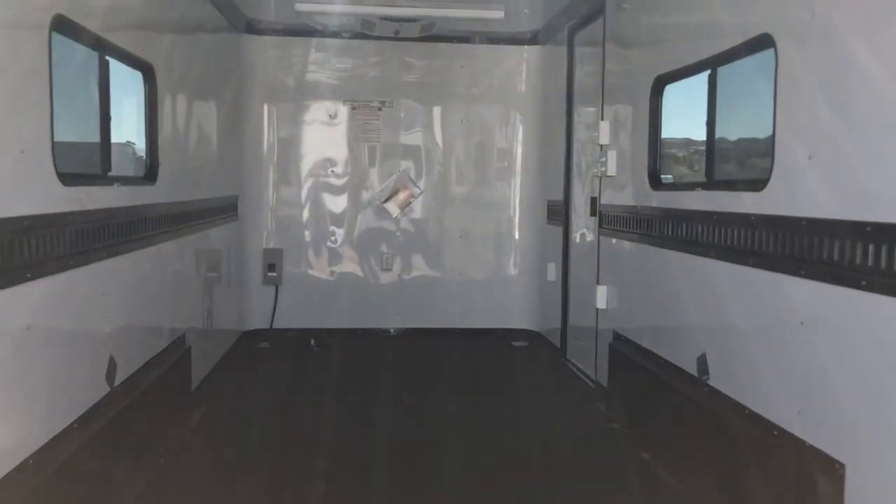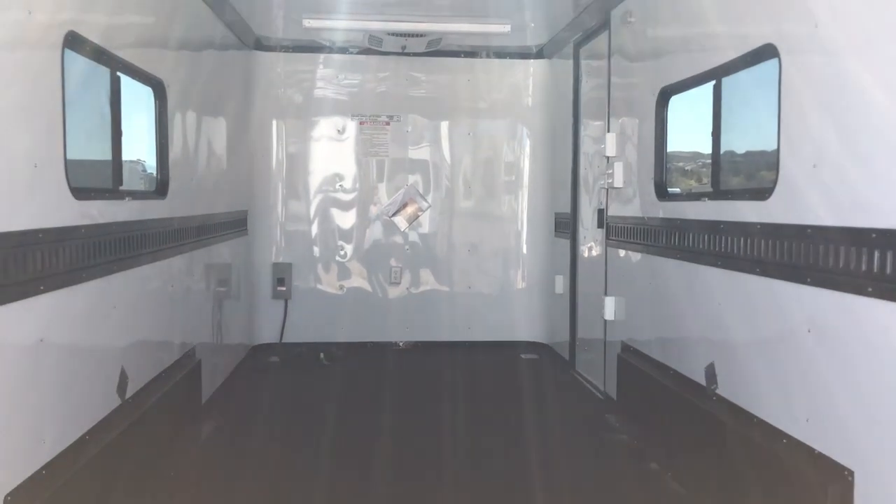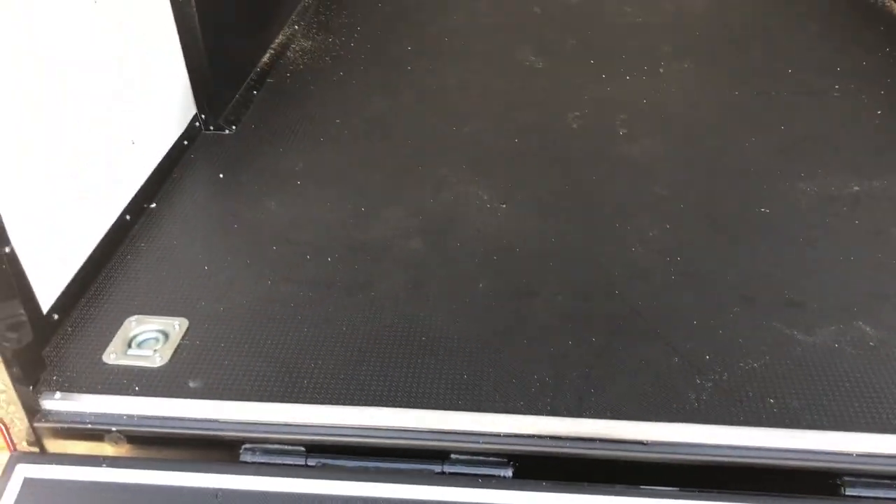Nudo floor in here. This Nudo floor is a high-performance floor — it's extremely durable and great to use. It also has Drymax underneath it, which is the water-wicking product they use. It's essentially a waterproof material, so that's going to be on the underneath side of your trailer, giving you guys more longevity that way as well. You've got a couple of D-rings here at the back.